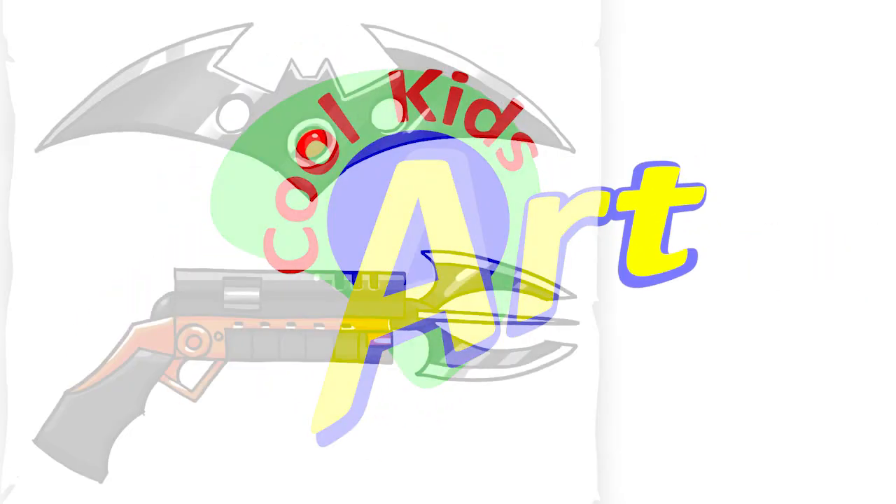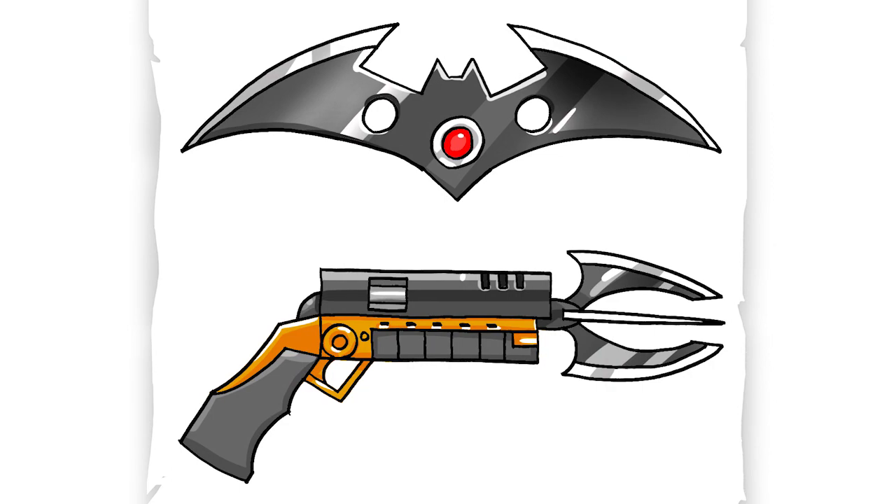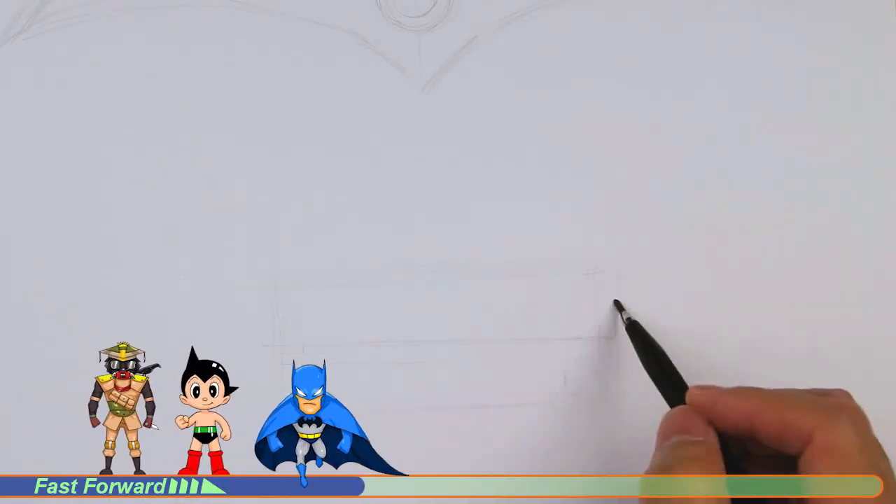Hey, welcome back to Cool Kids Art, and let's draw some of Batman's weapons: the Batarang and the Grapple Gun. So let's get started with a quick sketch, and then I will show you line by line on how you can draw this.